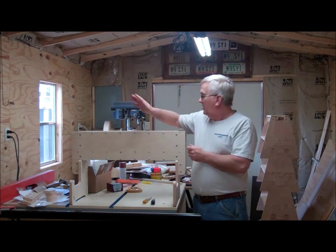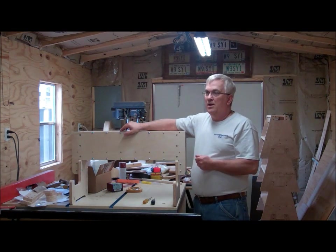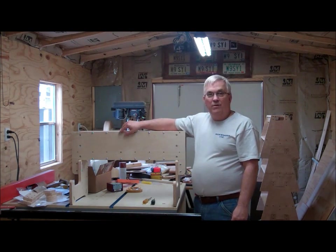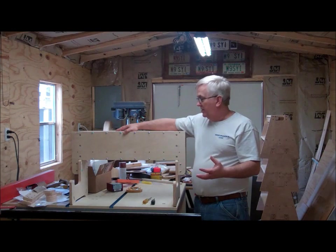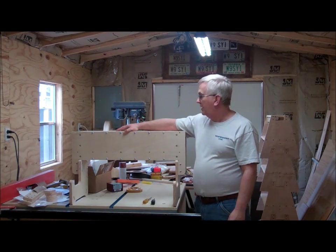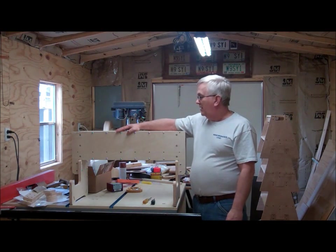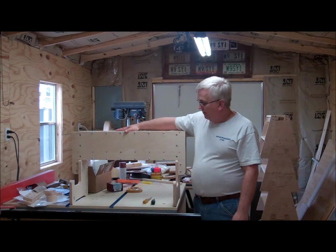I also wanted to mention that I started a Facebook page for Sidewinder CNC — I'll put a link to that in the description. If you want to follow this build, you can see pictures there because I'll be taking a lot of still photos as I go. It's quicker to post detailed info there than in the videos, so go to that Facebook page and like it to stay up to date on the progress of this CNC router build.